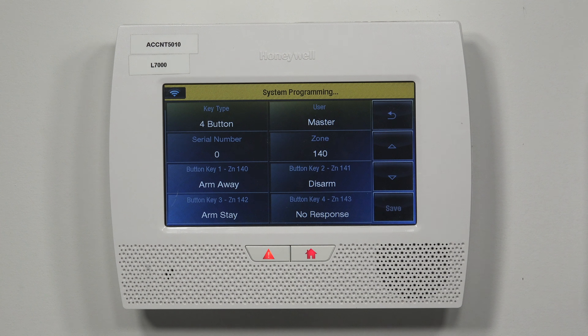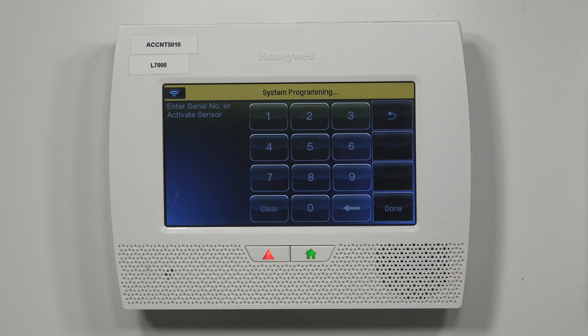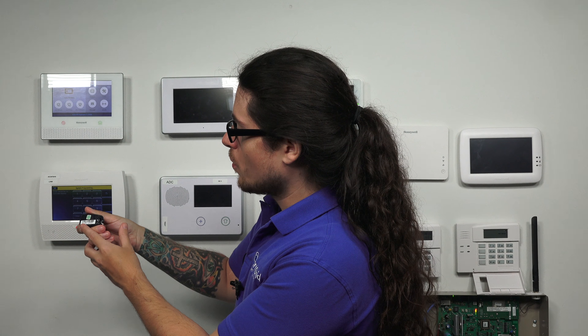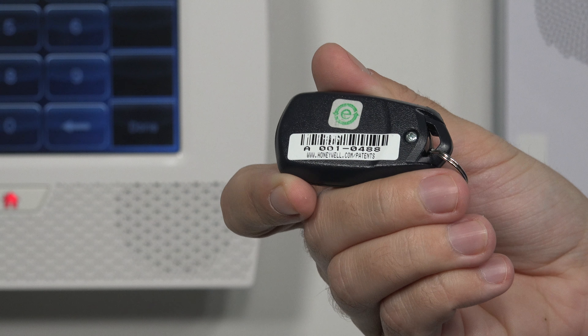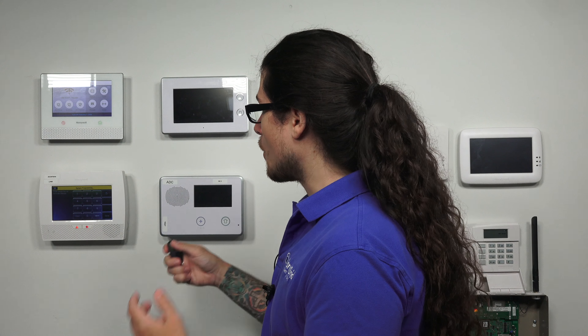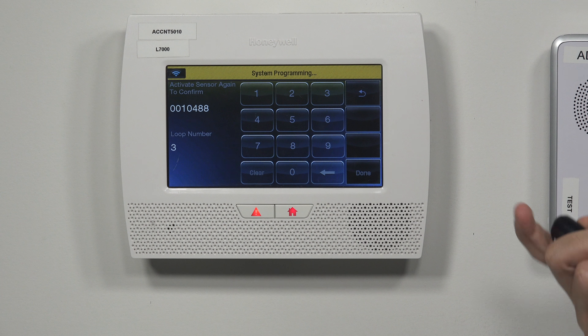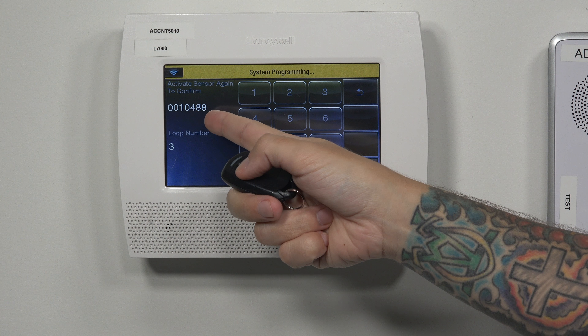Then serial number — press on that. If you've done any programming for Lynx systems before, you know you can either do manual enrollment by typing in the serial number, which is located on the back of the fob. The 'A' you don't have to worry about — it's only the actual numbers. But what's more preferred is doing auto enrollment, where you just trigger the actual fob. After hearing the beep from the panel, we got two beeps and our serial number is there.